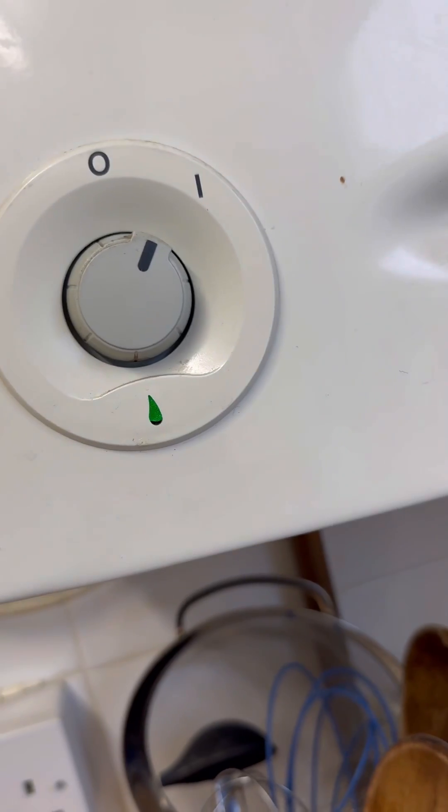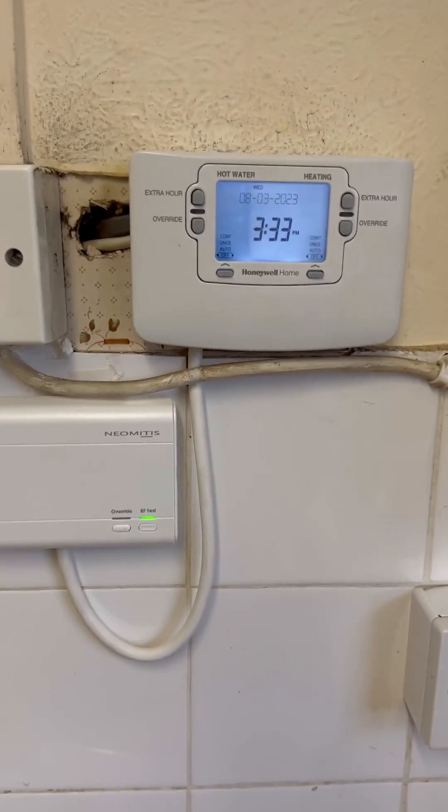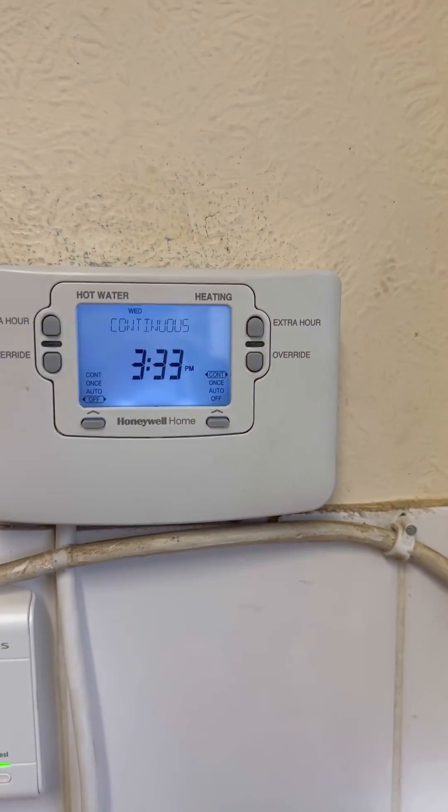Put hot water on — boiler's firing for hot water only. I'm going to turn that off, boiler goes off. I'm going to put the heating on.